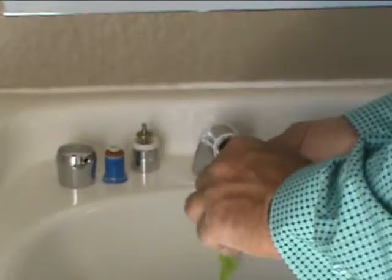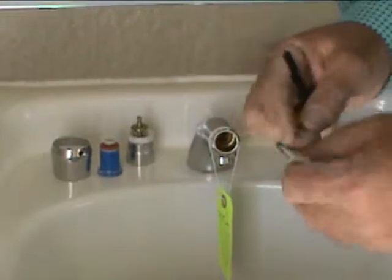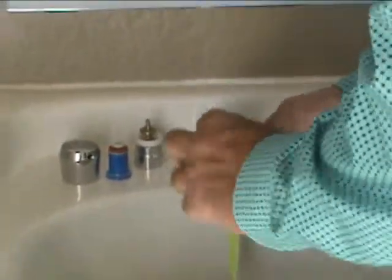Get a quarter-inch Allen wrench and turn it counterclockwise — this is the filter. Wash that all out good and then just replace it and put everything back just like you took it out.